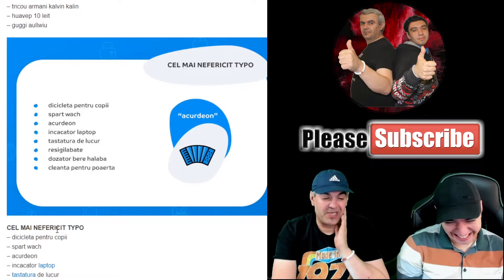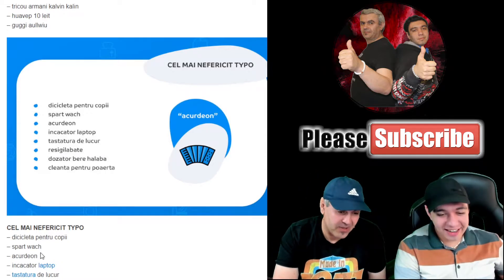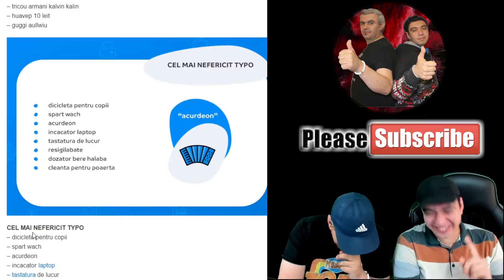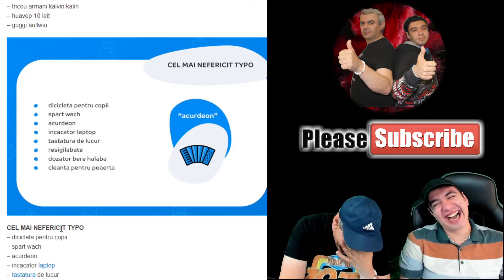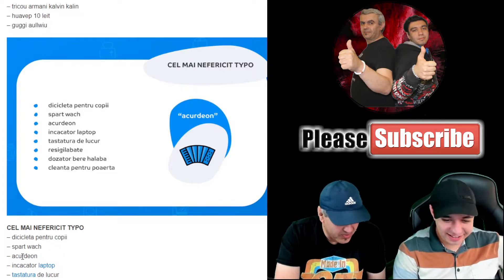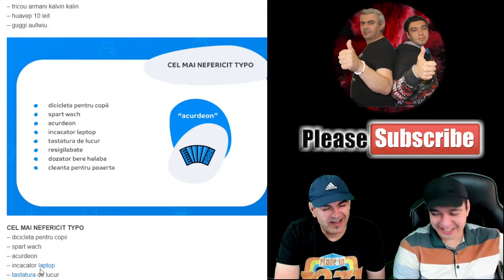Sparte, sparte — broken, broken. Then we have 'Acurdeon' — accordion — repeated multiple times. So we have the 'acurdeon' and the charger.